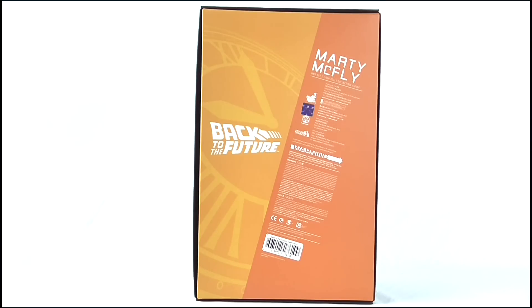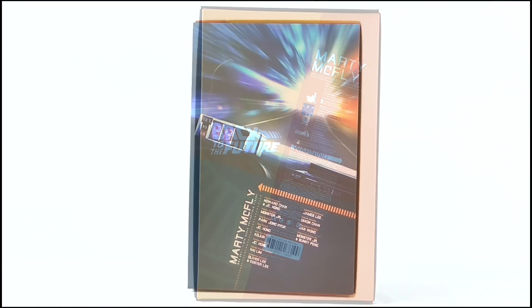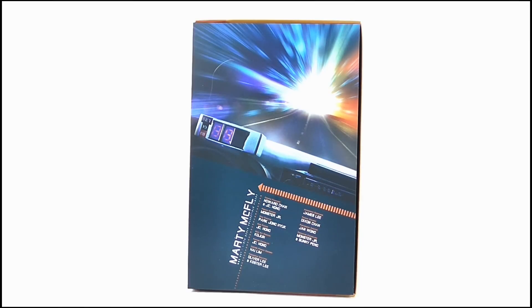On the back we get this awesome graphic of the clock tower in yellow and orange with the logo as well as some legal text too. Removing the top cover reveals this sleeve which shows the view from the dashboard of the car as it travels through time at 88 miles per hour, as well as a list of the exceptionally talented bunch of people who worked on the figure.